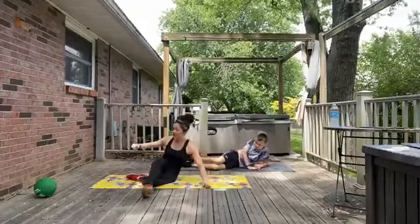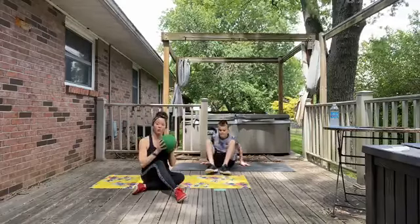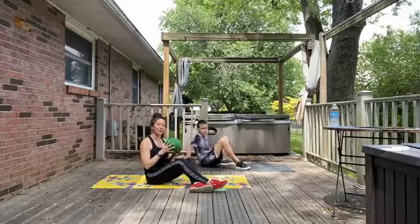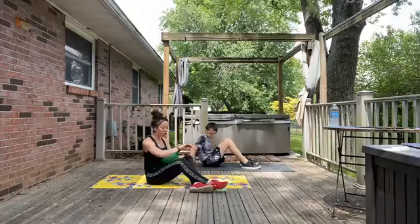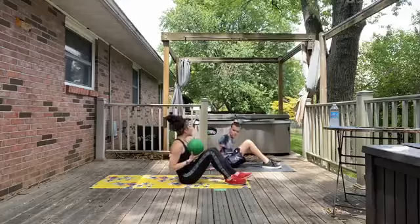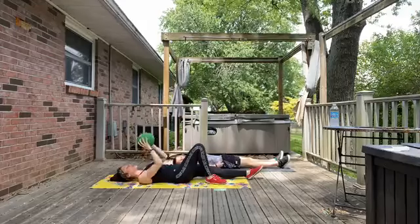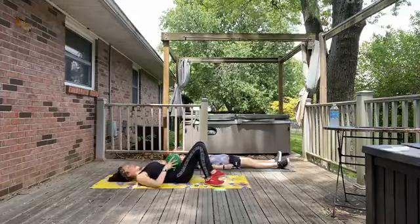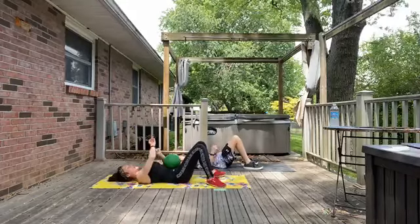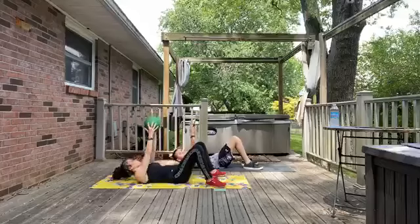We've got one more exercise left, and that's going to incorporate an optional medicine ball. I've got a four-pounder here, and Justin's going to demonstrate without the medicine ball. These are great for adding resistance, and we'll be incorporating them in future total strength workouts too. Go ahead and set yourself up for a crunch just like we did in the beginning. If you are using the medicine ball, make sure you've got a firm grip — we don't want to drop it. We are going to take things right, left, and reach straight up for two. Ready? Let's start.